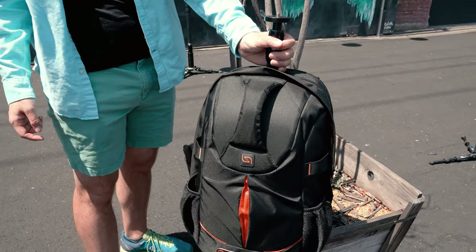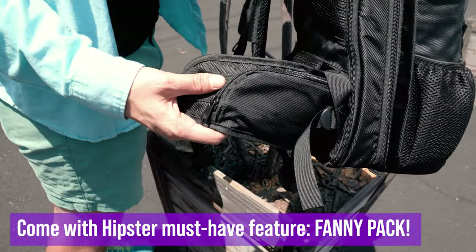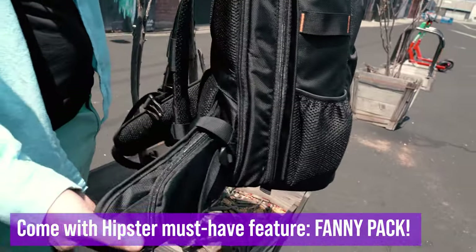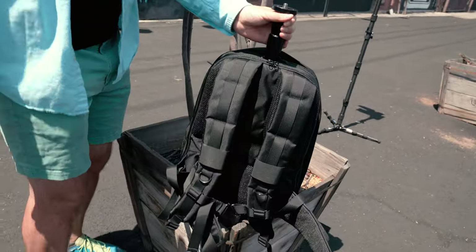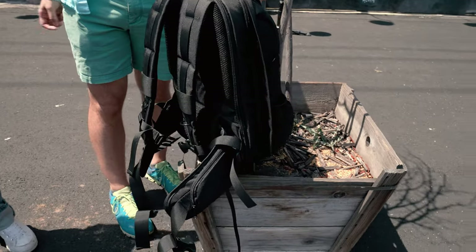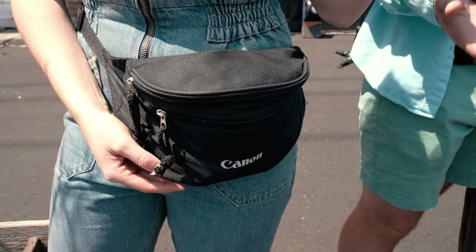There's also a side zipper pocket — kind of like a fanny pack pocket — for quick-access items like napkins, dental floss, makeup, or anything you need on the go. It's only on one side, sadly. It's become Devon's favorite backpack.